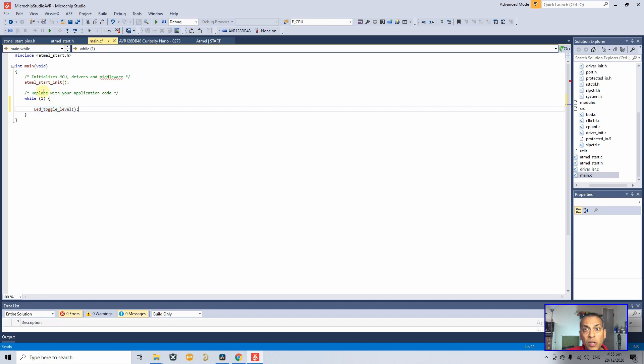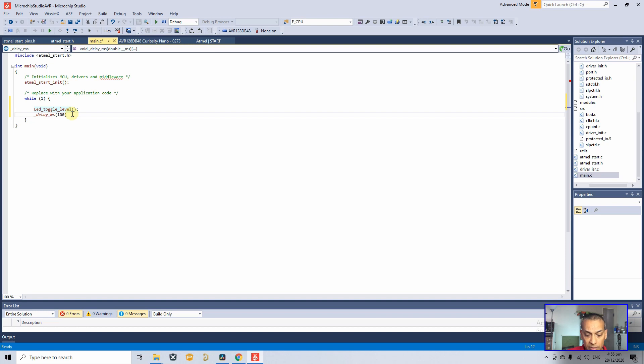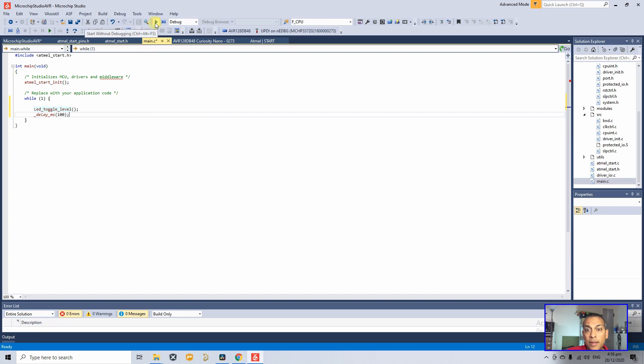We also need a delay. Type underscore and auto-complete will show available functions. Use '_delay_ms(100)' for 100 milliseconds. Then we need to set up our programming tool — go to Tools, select the Curiosity board's debugger, click on it. Once that's done, go back to main and click the Build and Program icon.